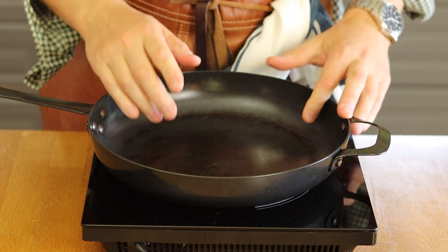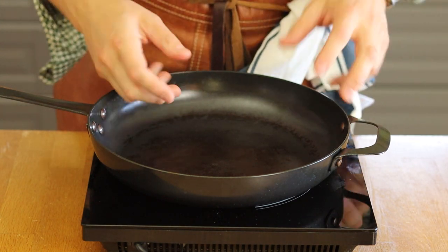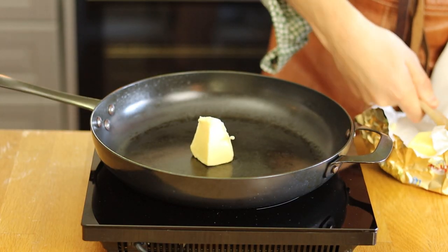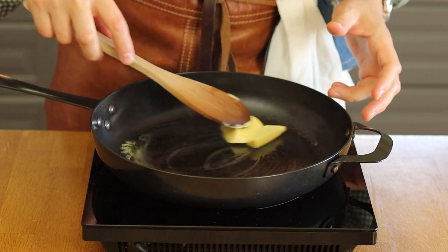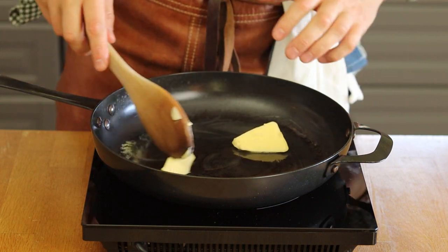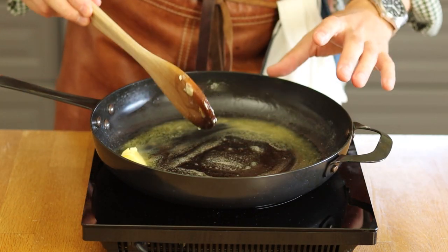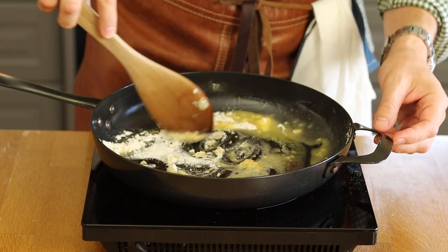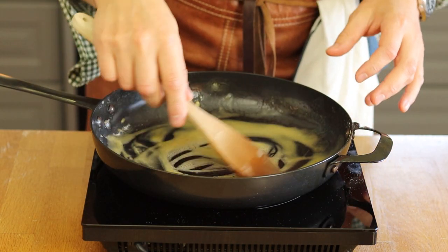One great thing about this recipe is that you only need one frying pan — we're going to cook everything in it, which will help the flavors come together and build a nice deep sauce. Throw in some knobs of butter, around 50 grams. Once it's melted, add some wheat flour to make a small roux.